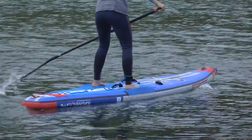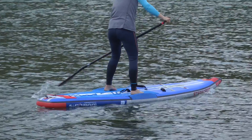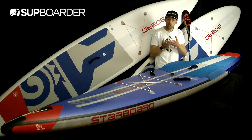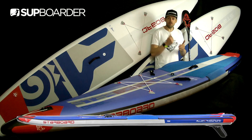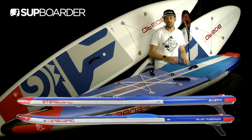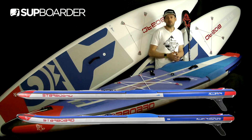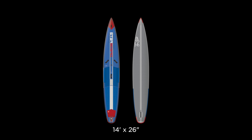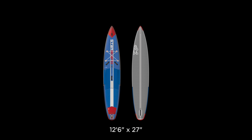Let's start with the Starboard Airline — this is the 14 by 28 all-star downwind board from Starboard. It's got a little bit more nose rocker than the other boards. If you're after a flat water speed race board you're going to be looking at the 14 by 28 flat water non-downwind version, or going down to the narrower boards. They also make a 14 by 26, a 14 by 24, and a 12'6" by 27.